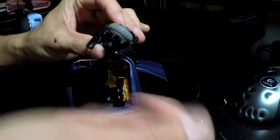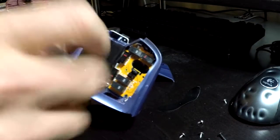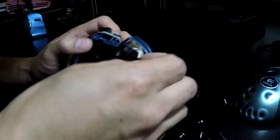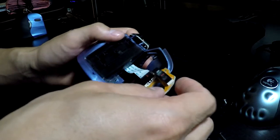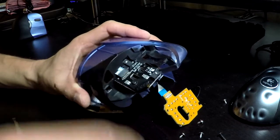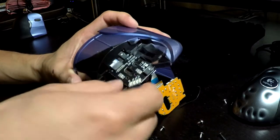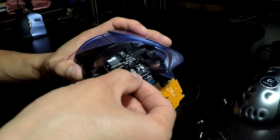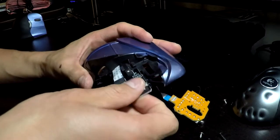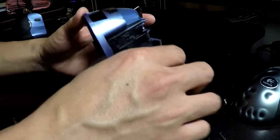Out comes the mouse wheel. Next is the mouse wheel board — remove it, but it still connects to the base. The last piece is the forward and back buttons and the LED sensor; there's just one screw there. The sensor pins the board to the mouse, and to remove this one you just slide it out. It's still connected to the board, so these two pieces remain connected.